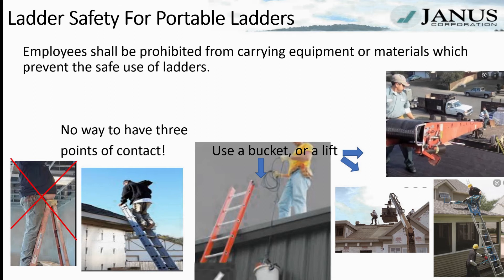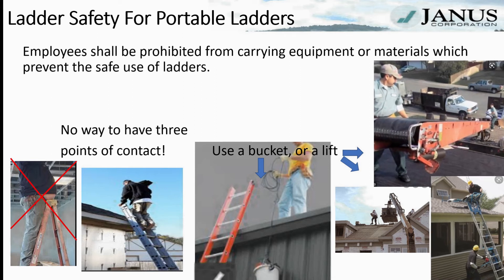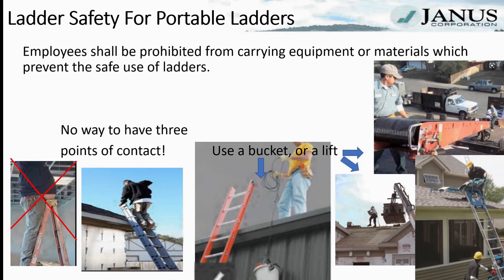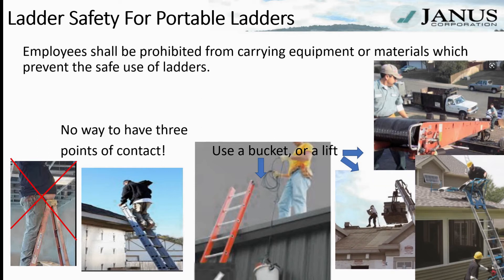You can use a conveyor belt, a motorized lift on a ladder, a crane, or a forklift — anything that gets the materials up to you without you having to carry them while ascending or descending the ladder.